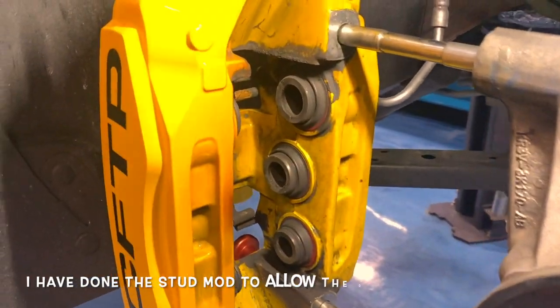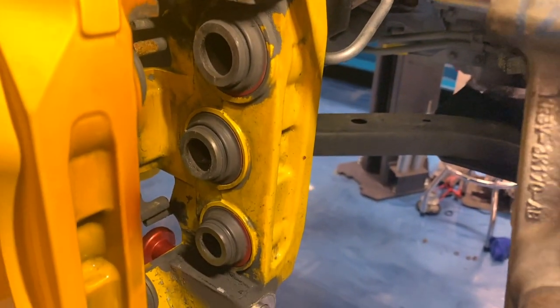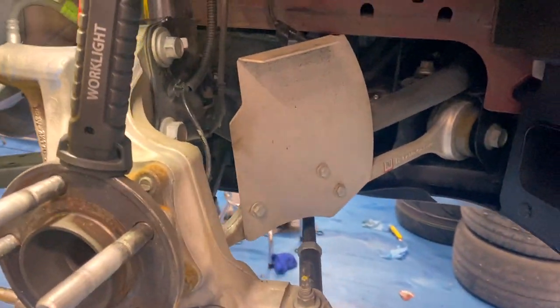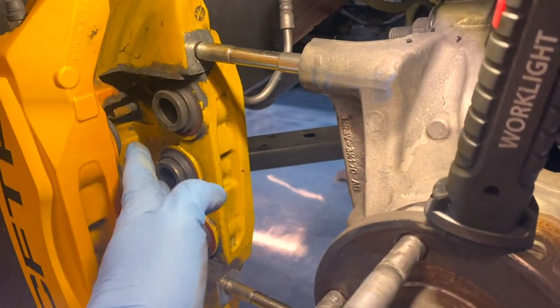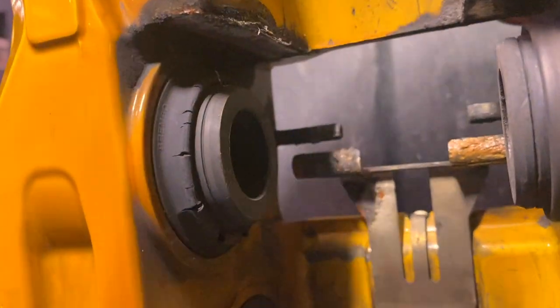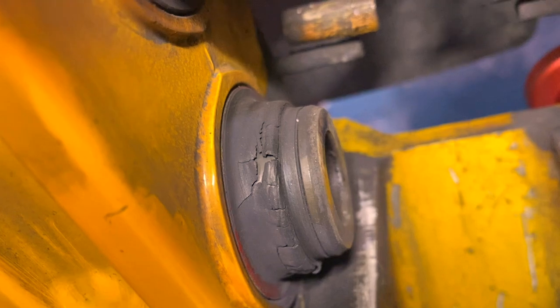Taking a look inside the caliper on the engine side, those boots don't look too bad, but I do have this air deflector mod — I think that's called Vorschlag — that directs air from the cooling duct against that and keeps the inner side nice and cool. The outside is kind of blocked by the rotor. But as you can see, those dust boots are all heavily cracked.